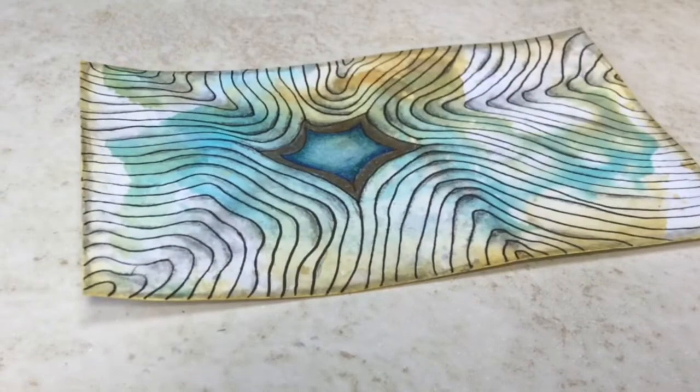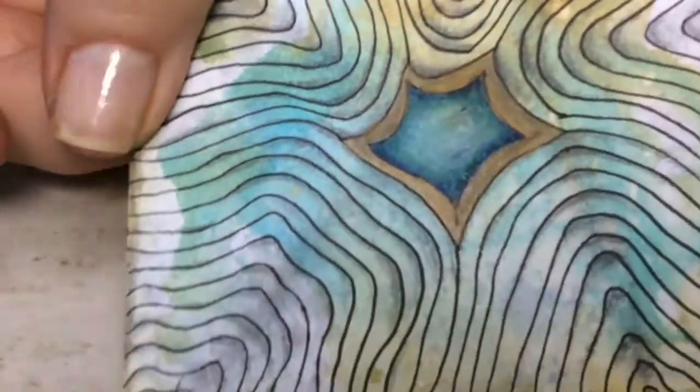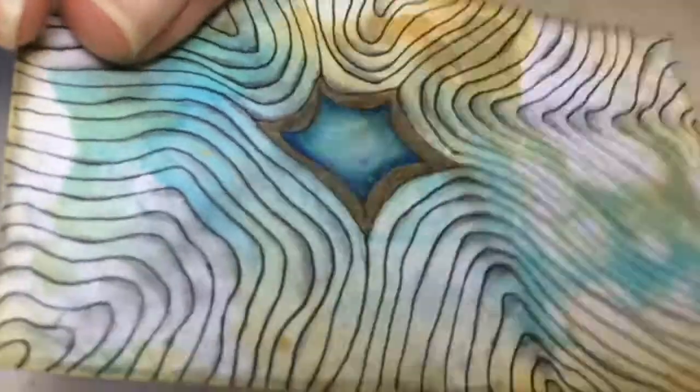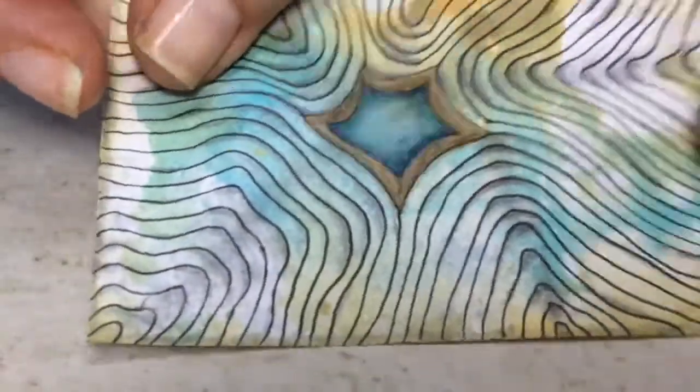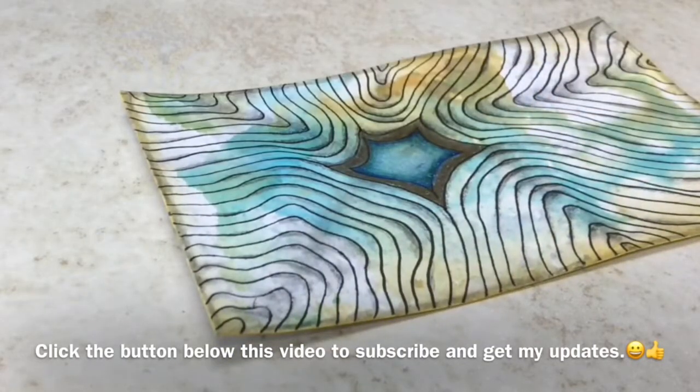My iPad stopped because it was low on storage, so a little bit of this you missed — about two minutes of me coloring it in. Now I think I'll add a little bit of highlights.